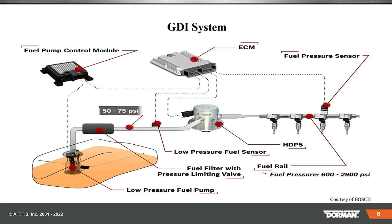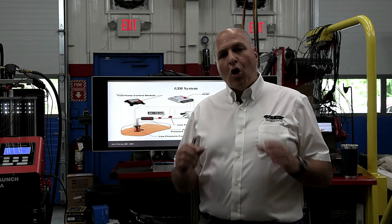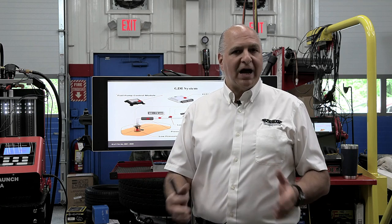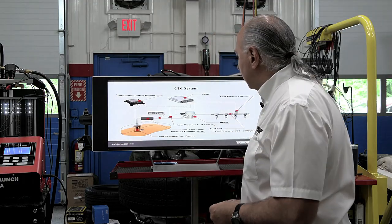Some newer ones are even higher than that. And never, ever, for safety reasons, open a line up without checking for pressure drop. How do you check the pressure on the high side? There is no gauge for you to check it. What you're going to do is use your scan tool and depressurize the pump. First thing to do is disable the low pressure pump. Next, run the engine until the fuel runs out. Then double check that pressure to make sure you're at a safe level.